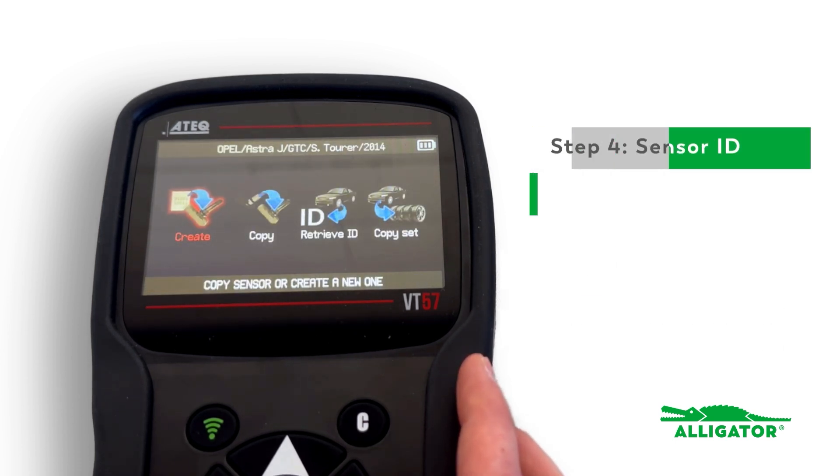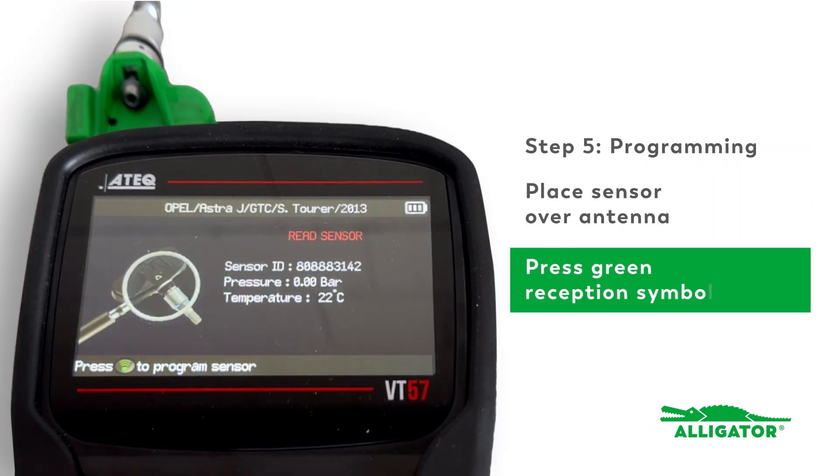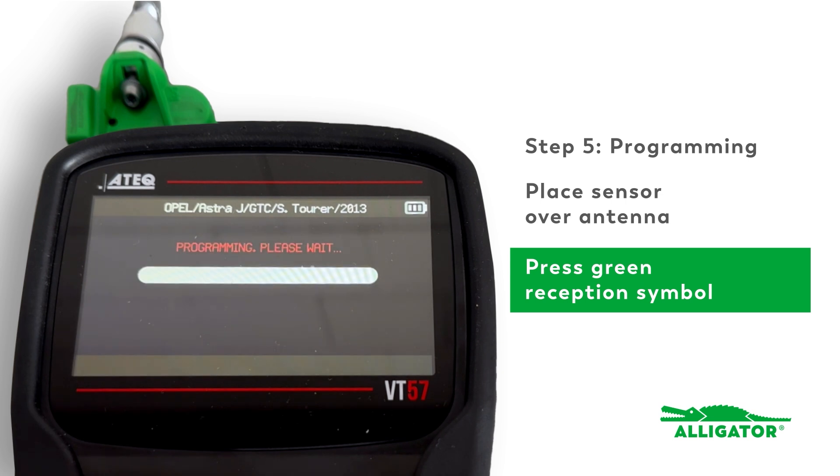To create a new sensor ID, click on the create option. Place the sensor over the device's antenna and press the green reception symbol.